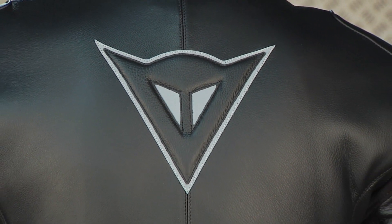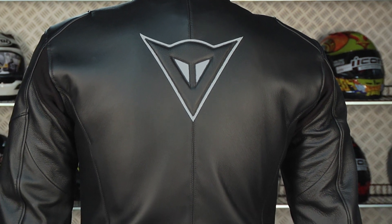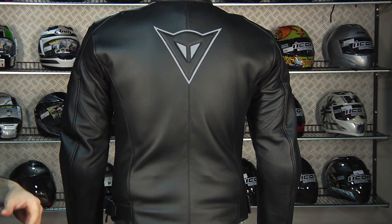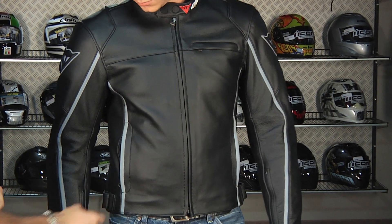One of my favorite things is the subtlety of this jacket — it's just a clean line. It's an heirloom product at $559; you're never going to get tired of it and it's going to last forever. This jacket will look great in 10 years. Notice at the hips, we have basic adjustment.